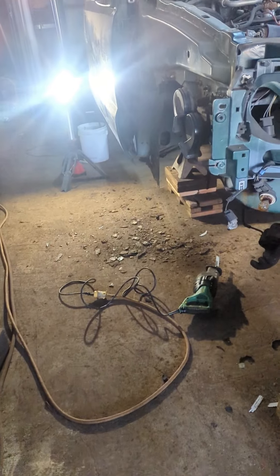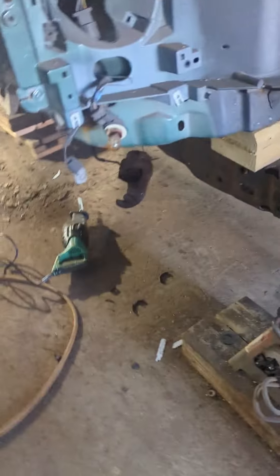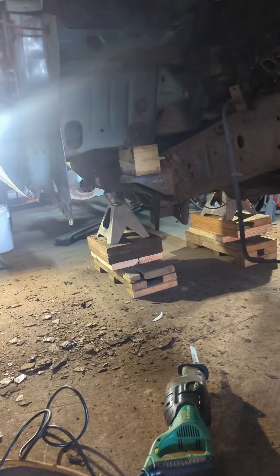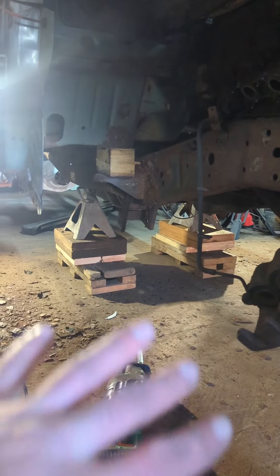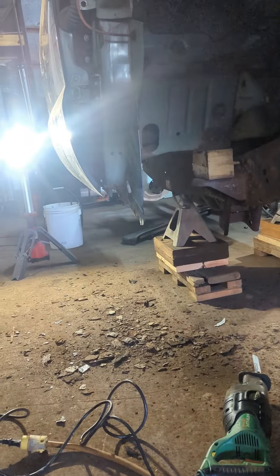Welcome back. The cold snap is over, even though it's still 32 in my shop. Whatever, we're going to get into it. So here's what we did the last couple days, even while it was really cold. We got the frame mounts, body mounts, whatever you want to call them, all taken out of the truck. We got four inch blocks under there to just get it up a little bit so that I can start working on some of the frame and working on the cab.